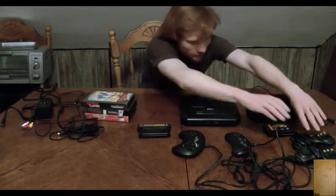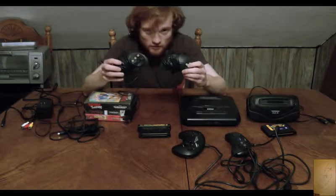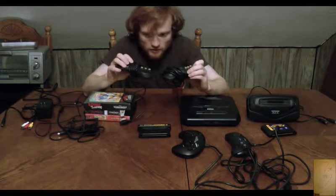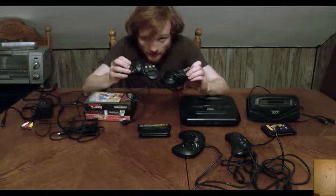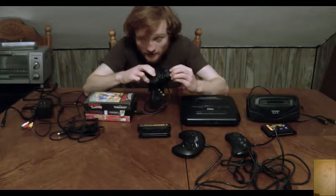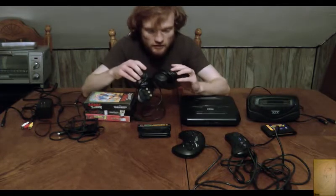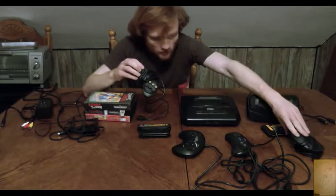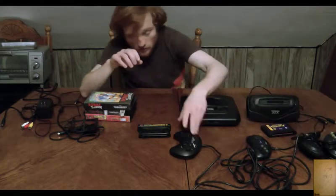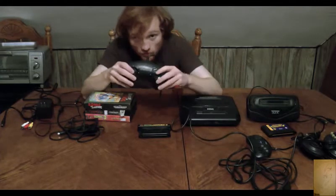What I got first, before I realized I didn't have authentic controllers — because I'm an idiot — it's just these third-party controllers. I really don't recommend you get third-party ones because the D-pads break so easily. In fact, I had to use superglue to fix one of the D-pads back on. They have six buttons, start button, unlabeled. So recently, this past year — I had the Genesis for a year before I did this — I got some actual Genesis controllers.